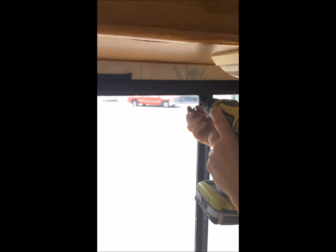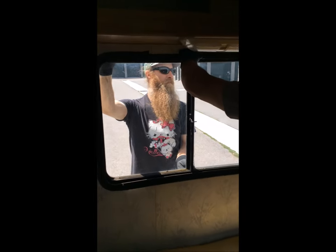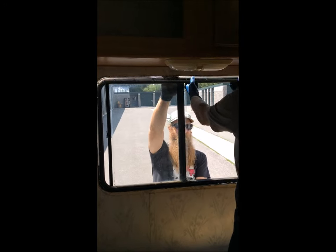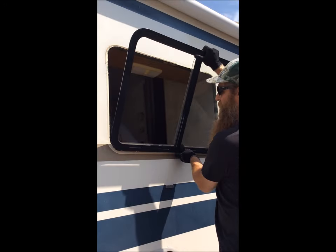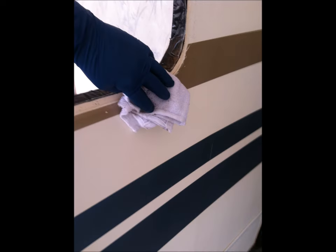After breaking the ring free, we pulled it away from the window while a helper held the window from the outside. With some gentle coaxing, the window broke free from the opening and was removed. We then performed the tedious task of cleaning all the gunk off the outside of the siding in preparation of reinstalling the window.